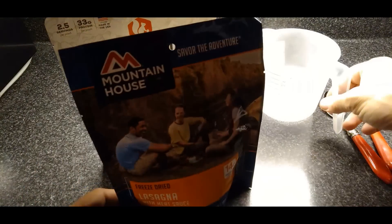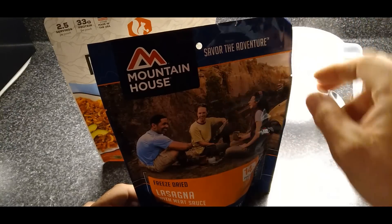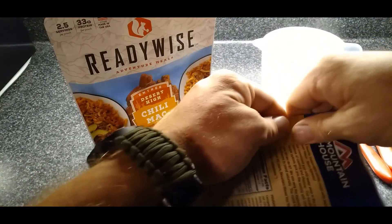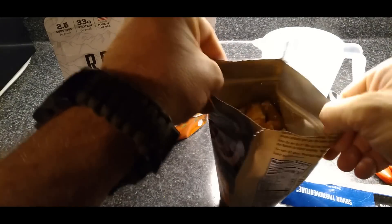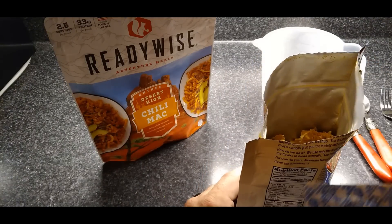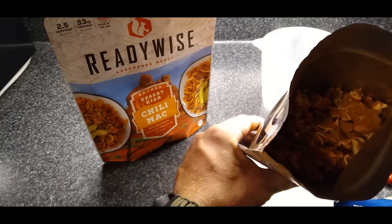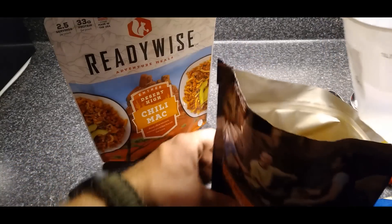Here's what we're going to do. I've already preheated two cups of water. You want to bring it to a boil, which I did, and here's how this stuff works when the bag actually opens. You want to take out the absorber. Let me give you guys a glimpse of what this looks like prior to fixing it. Now you're going to take the two cups of water.